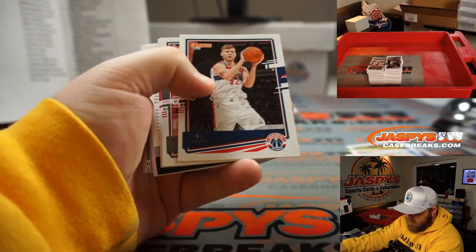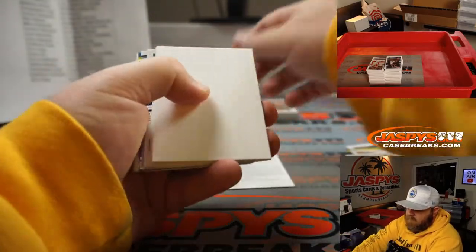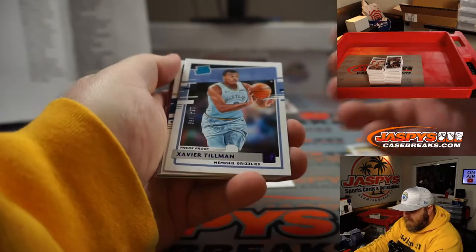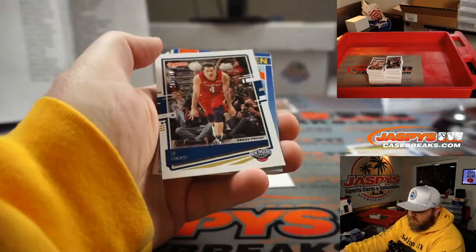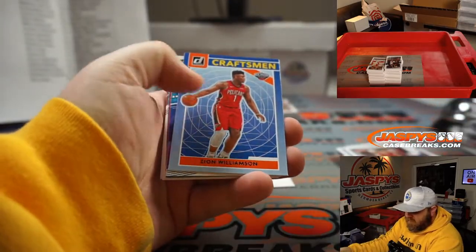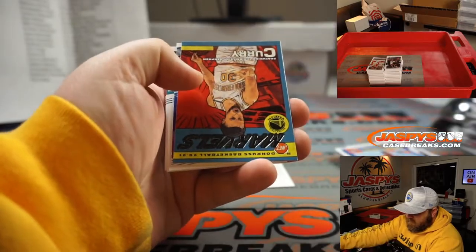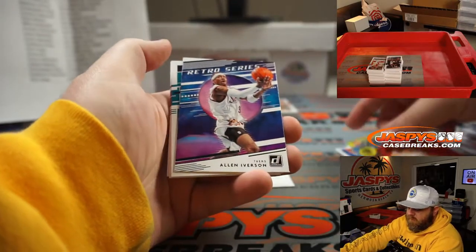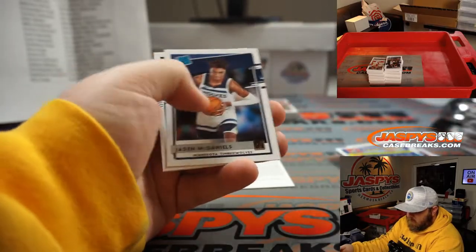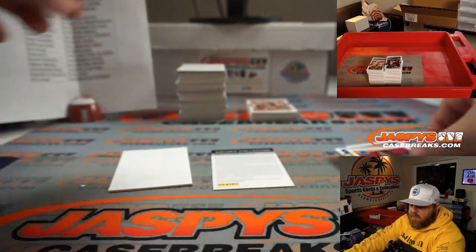We got a redemption! Xavier Tillman to 199 for the Grizzlies, Matthew Shira. JJ Redick to 349 for the Pelicans, Mike Krasinski. Zion Craftsman for the Pelicans, Mike Krasinski. Steph Curry, Warriors, Nick Stover. Precious Achiuwa for the Heat, Christopher Hoyt.